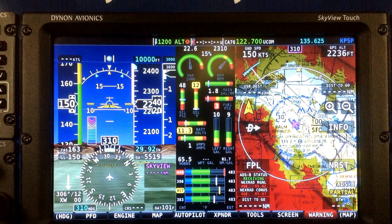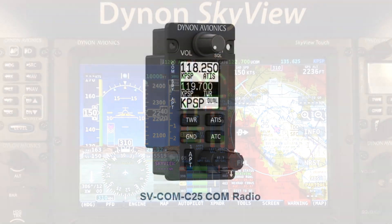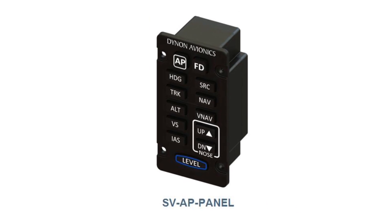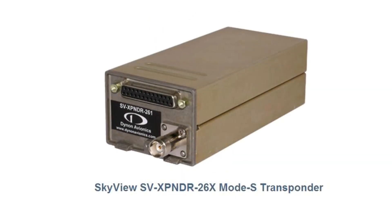With the Dynon touch screen you can create custom panels to suit your needs, whether for VFR or IFR flying, with side panel add-ons such as COM, intercom, and dedicated autopilot and control knobs, as well as remote options for Mode S transponder and ADS-B capabilities.